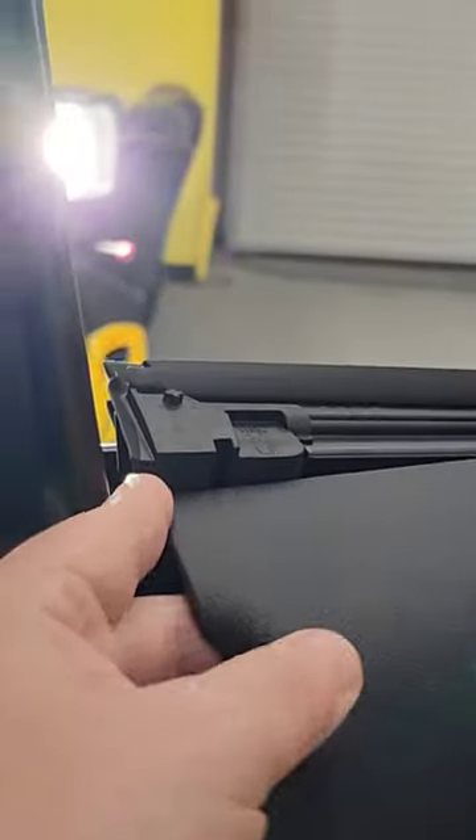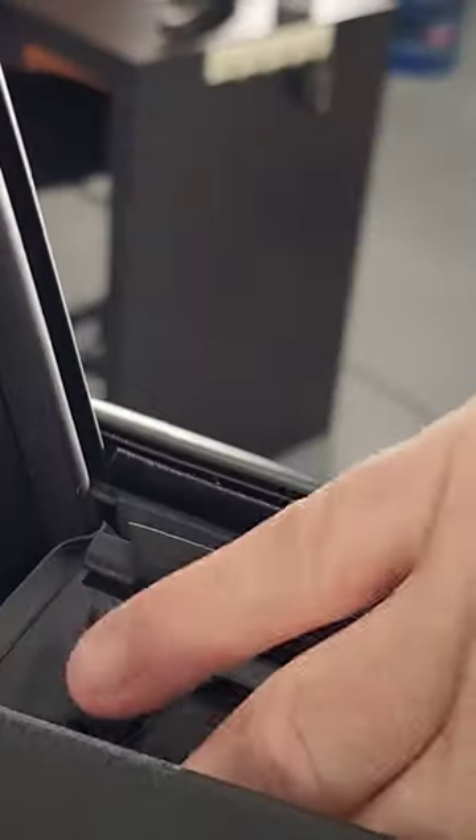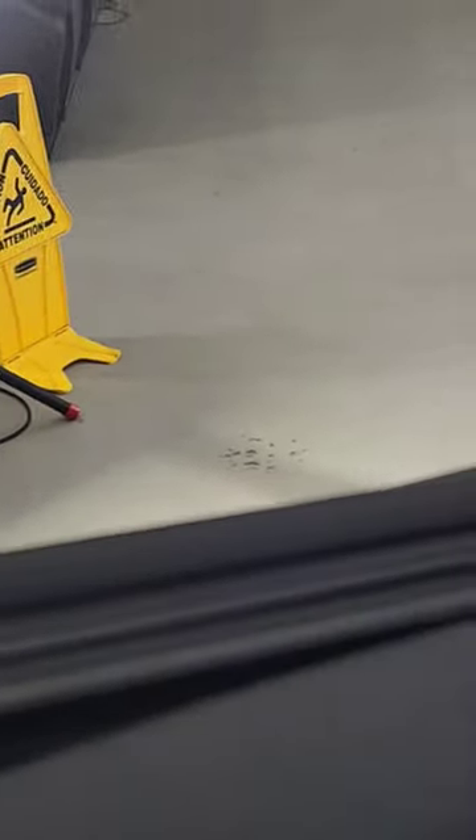Just like all the other Lexus and Toyota vehicles, for the most part this is going to be really easy to pull out. All you do is pull up and out, then pull this up, and then sweep — it will come right out of there. That way you can bottom load, so you don't have to worry about this getting in your way.